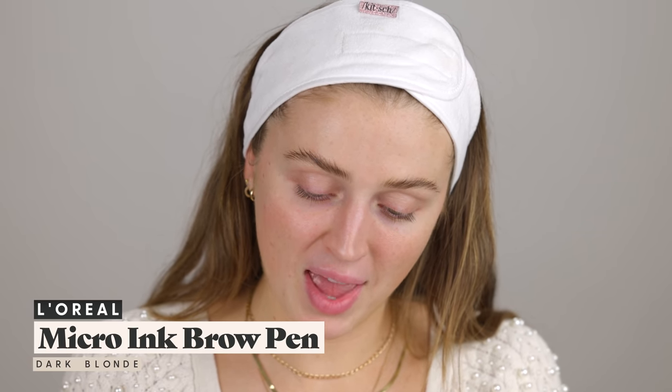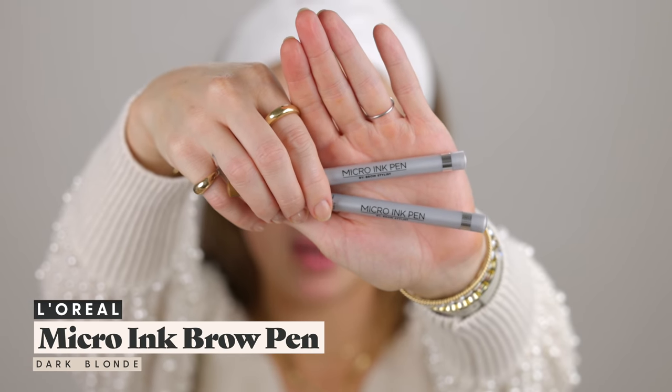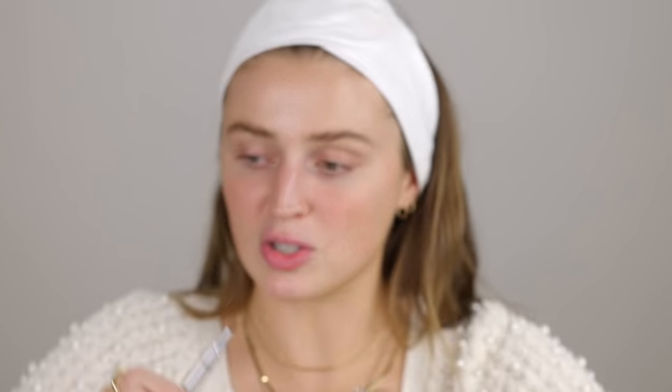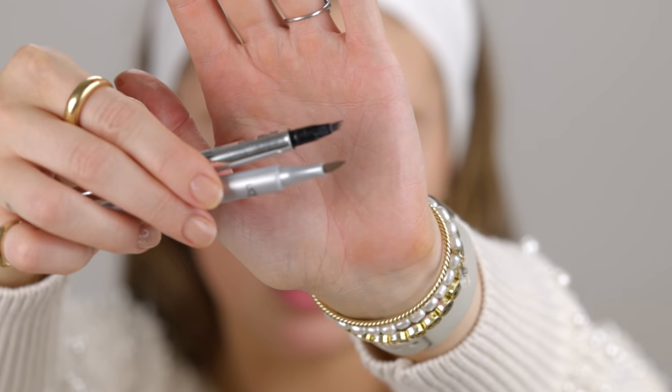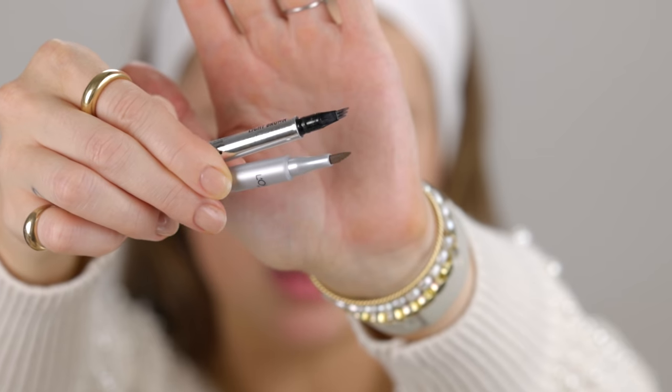I saw that L'Oréal had a micro ink pen — the Brow Stylist Micro Ink Pen — and this looks like it could be a dupe for the Benefit Brow Micro Filling Pen. But I just want to show you guys the difference in the pen heads. See how much more thin the Benefit one is? The L'Oréal one is really thick, while the Benefit one has little prongs. I wonder how this is going to apply, but I wanted to try it anyway. I don't want to just go in and create a sharpie brow.